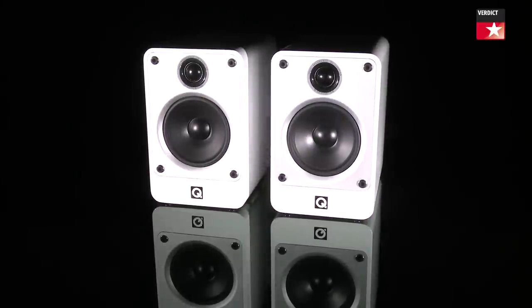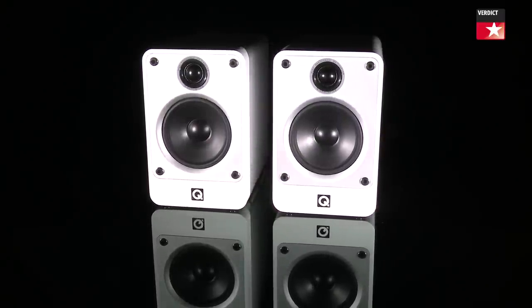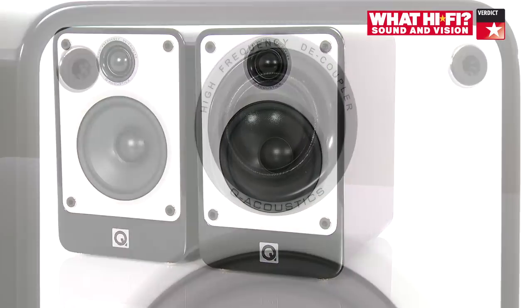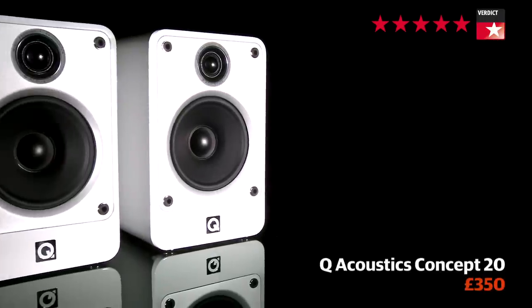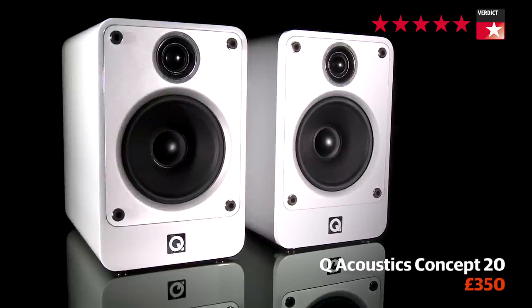It's fair to say the Concept 20 speakers have made quite the impression. With a performance that has its more expensive competitors looking worried, what they are capable of is nothing short of stunning. Put quite simply, don't buy any speaker at this price point without first testing these.